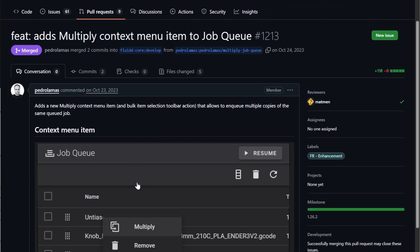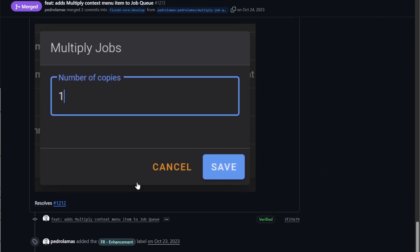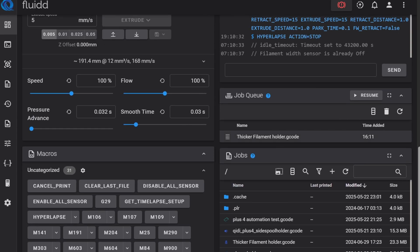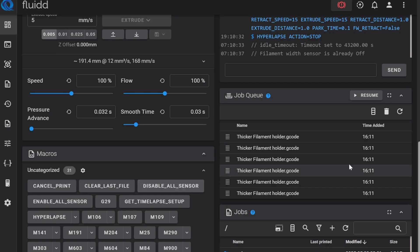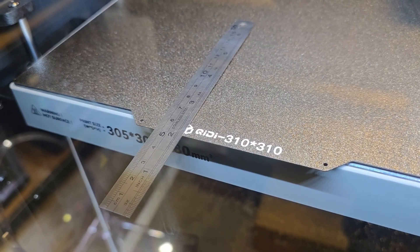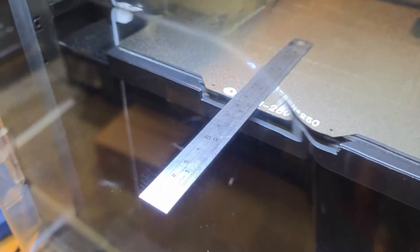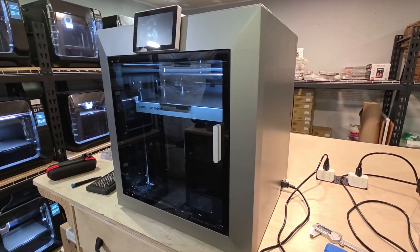I reached out to the Fluidd team on GitHub last year and requested a Multiply feature to make my life easier when running the print farm, and I was excited to see it's also on the latest version installed on the Plus 4. I really enjoy using Klipper and Fluidd UI — it gives you a lot more control over your printer. This is a big selling point for me. The only problem with the Plus 4 for automating prints is the gap between the bed and the door is smaller than the Q1, so I'll need to come up with a way to recess the door a little more so I can push parts off the build plate.